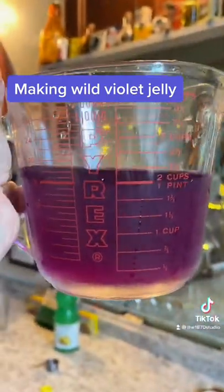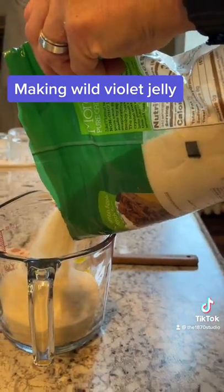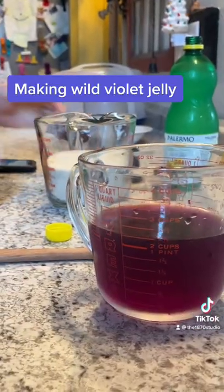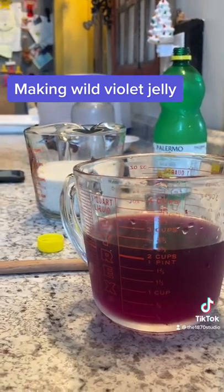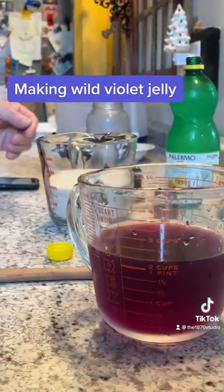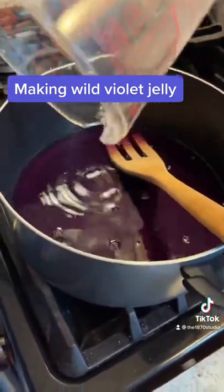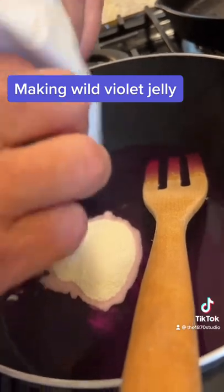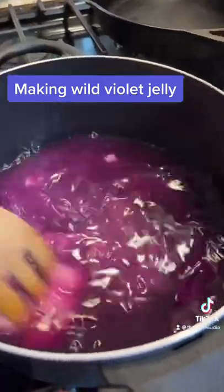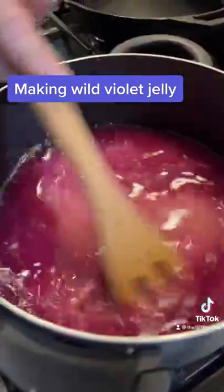That's looking beautiful. That's a lot of sugar — the recipe says two cups. Oh my goodness, isn't it gorgeous? I'm going to go for two and a third because it's slightly more than two cups. He's going for more! That's two and a third cups of the violet. Two and a third cups of sugar — now what?